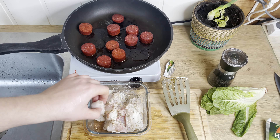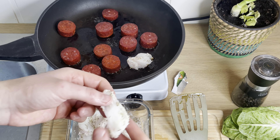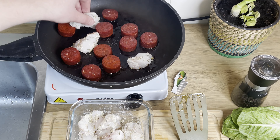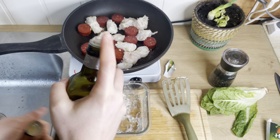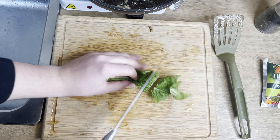Now we're ready to add our monkfish slices in and fry them in the oil from the chorizo. Monkfish like this generally needs to be fried for two or three minutes on both sides. Since these are such small pieces, let's do about two minutes on each side. Let's toss in just a touch of oil to make sure nothing burns to the pan. While that's going, let us chop up some lettuce.